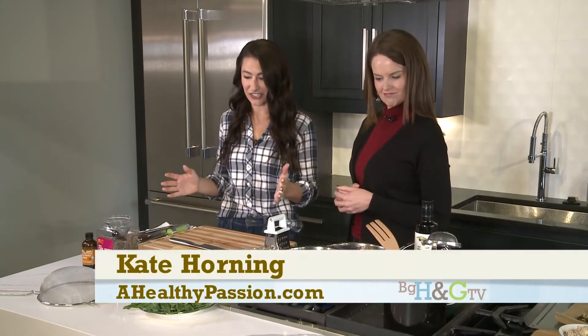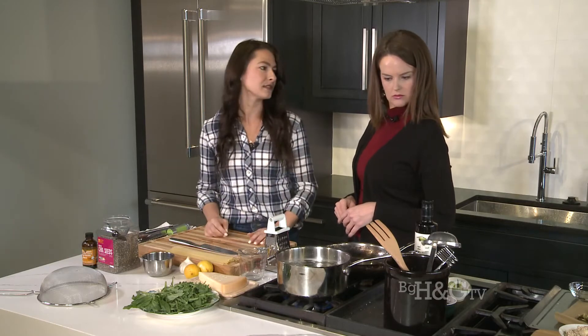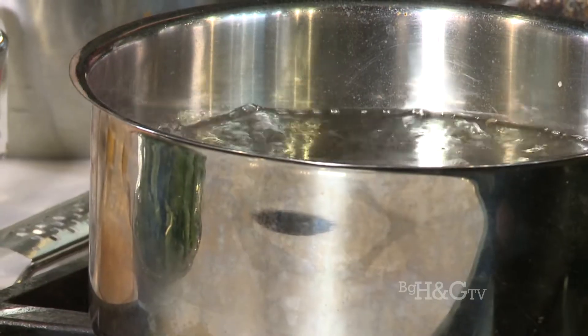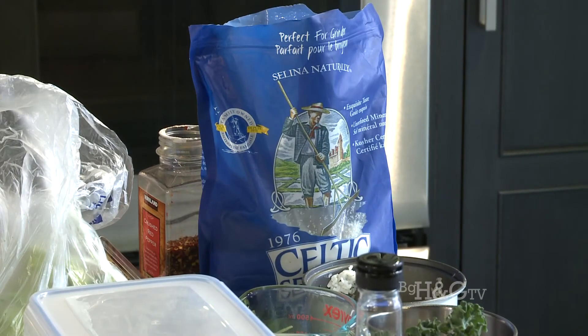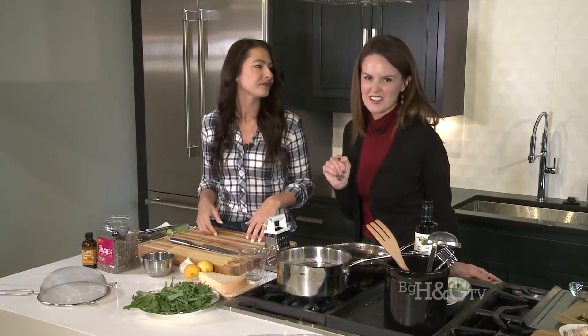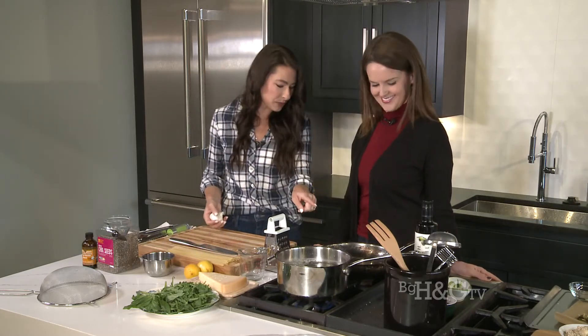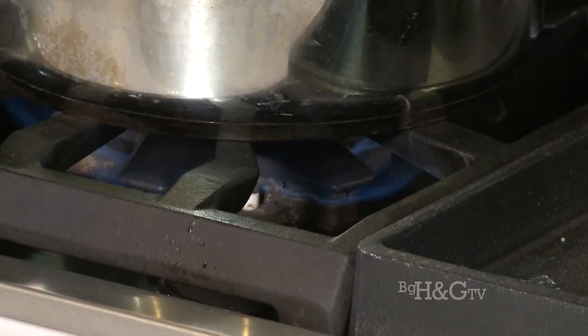Oats are in the fridge, so now we're going to start working on dinner. This is a great come-home-after-a-busy-day meal — it takes two pots and about 15 minutes. We've already seasoned our water with Celtic salt. Always season your pasta water — pasta has no flavor on its own, and adding salt infuses into the pasta as it cooks and gives a much richer flavor.